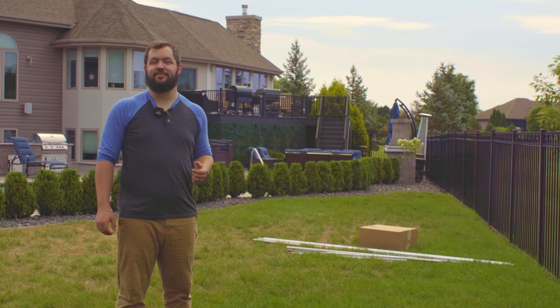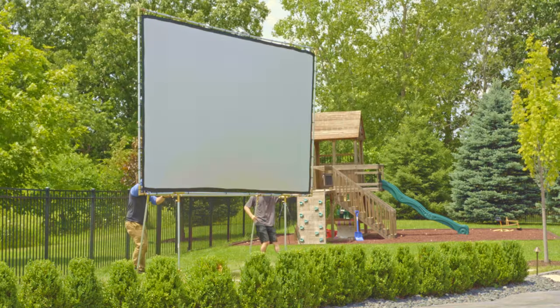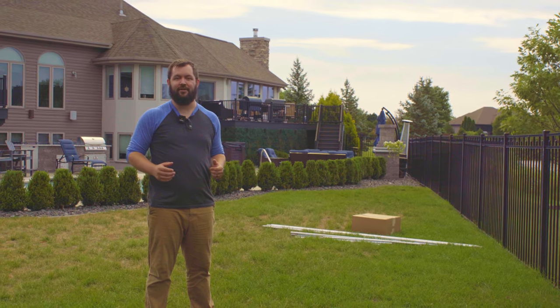Hey there, I'm Ethan and in today's video we're going to show you how to take this box from Carl's Place and a stack of EMT and turn it into a backyard theater ready to impress your audience in less than an hour.